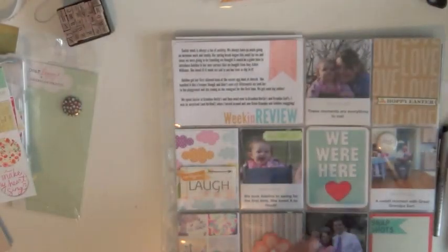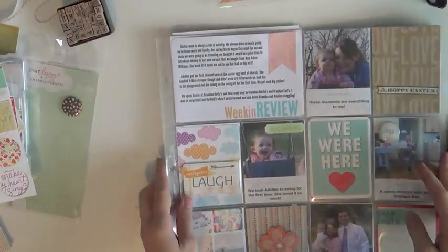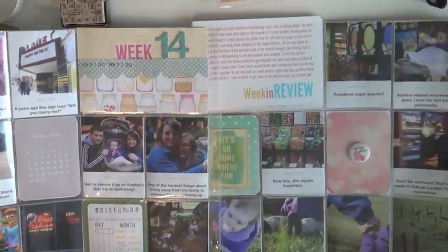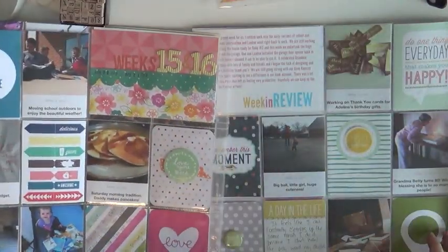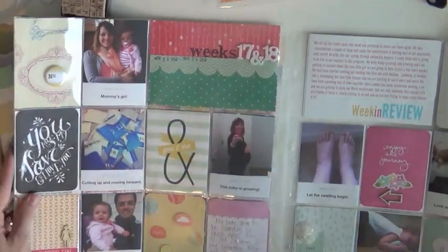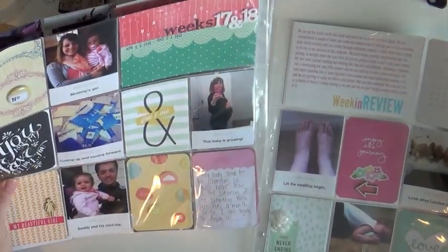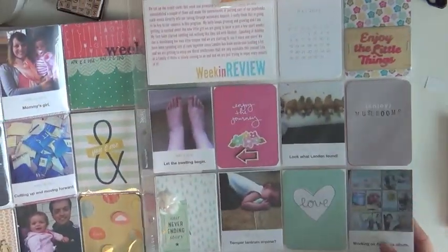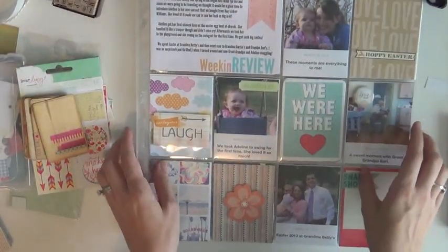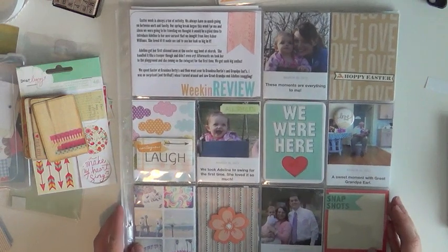It took me 46 minutes and 54 seconds to get that whole thing done. Here I'm just slowing down and going through all the pages so you can see them. Stay tuned to the very end because I have a short video where I walk you through the entire album completed up to this point. I'm happy to say I am currently caught up on the album and will have a year-end review video coming up soon.